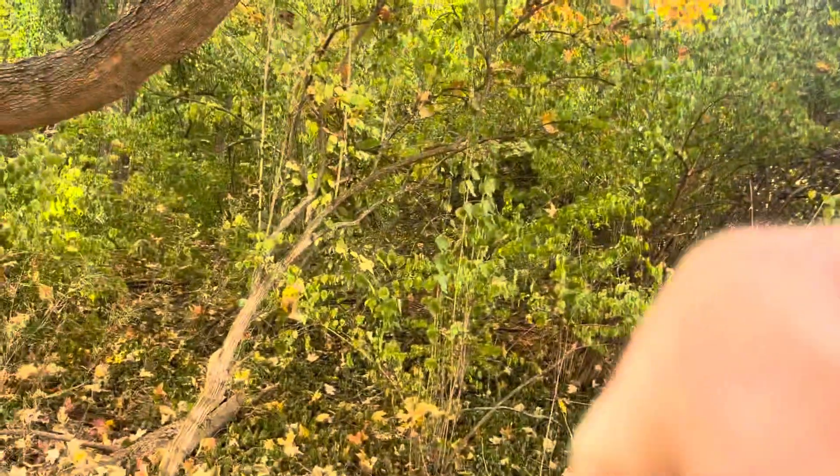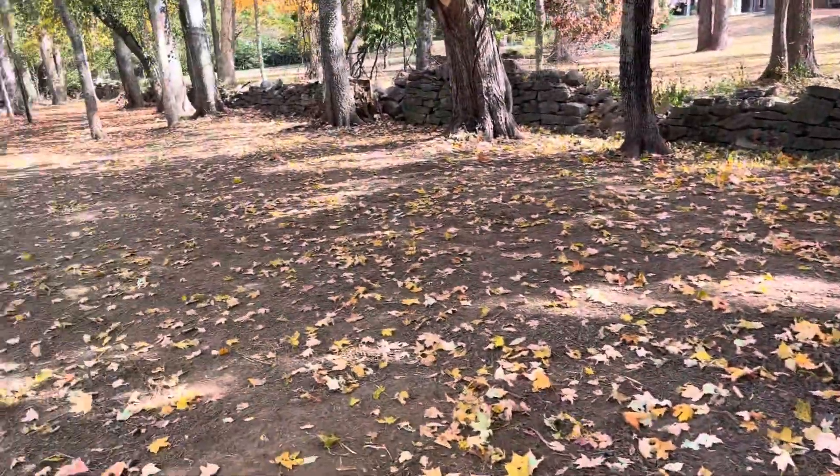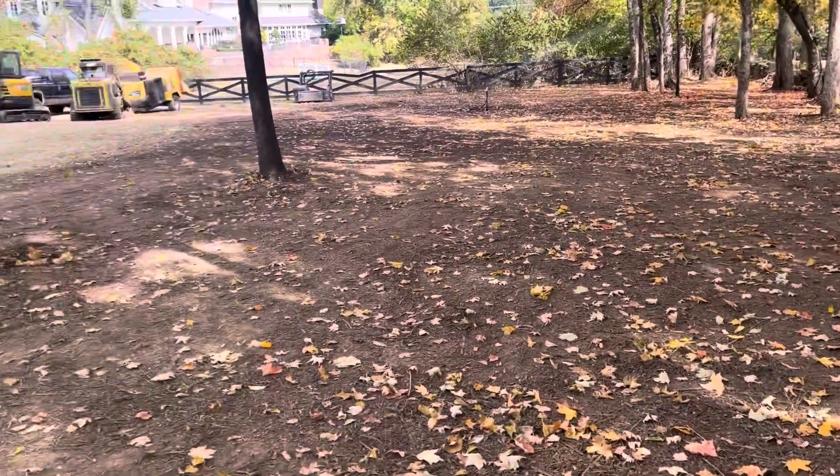Hello Nashville, Isaiah with All-Terrain Land Clearing. I want to show you what we're working on — we're right in between Brentwood and Nashville on this beautiful fall day, doing a clearing job. We went from this to this — look how beautiful that is.